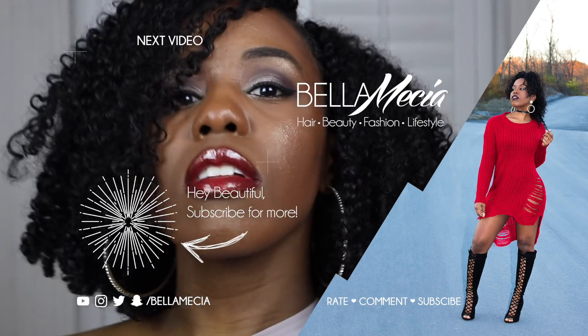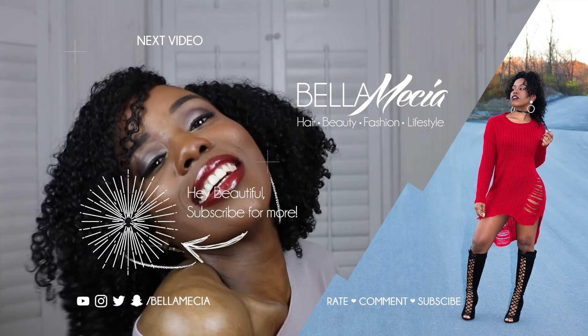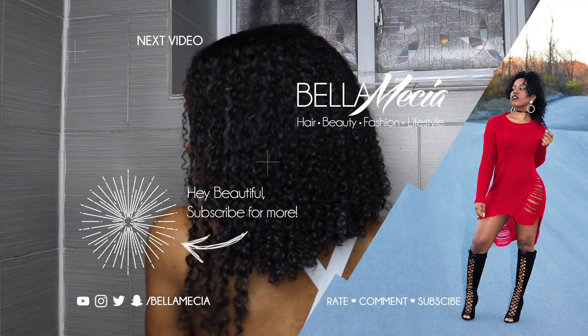I hope you guys found this video helpful. I just wanted to show how the Melanin Hair Care products work on my 3C4A texture hair — I'll say this was a success. Let me know what you guys think in the comment section down below. I'm feeling it! Thank you guys for watching, and if you have not subscribed yet, you might as well hit that subscribe button if you made it to the end of this video. I will see you in the next one. Bye beauties!